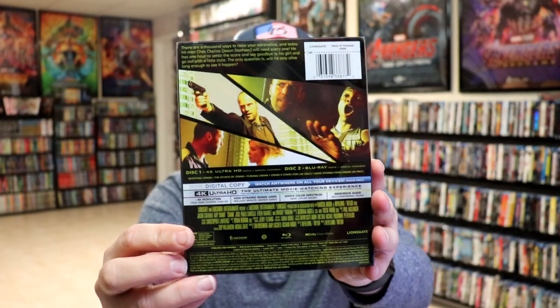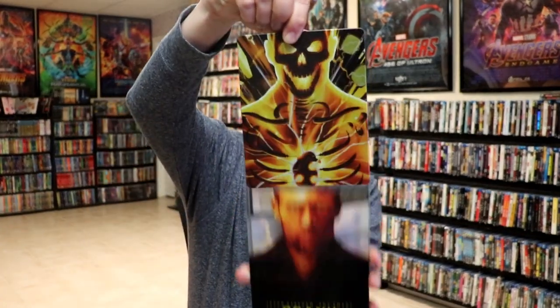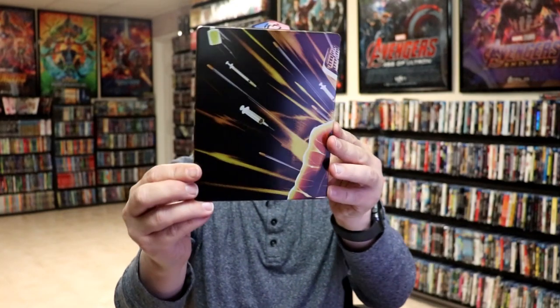I've got the wrapper off. Here is the front of the steelbook with the slipcover, and here's the back. As we remove the steelbook from the slip, it reveals this alternate artwork. It is a glossy steelbook, no embossing or debossing. Great looking image. Then here's the back.